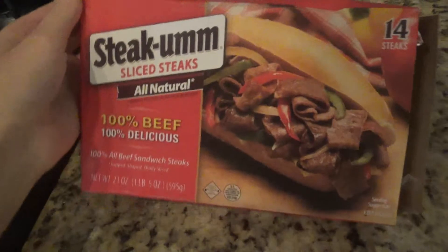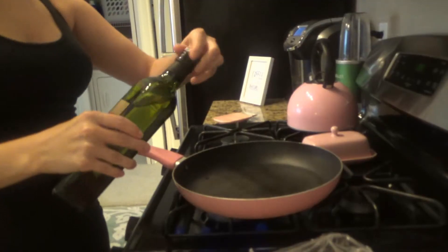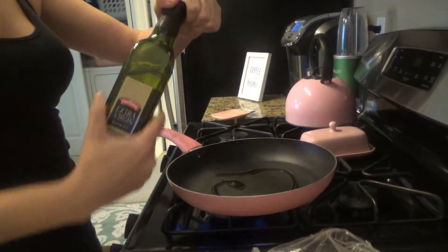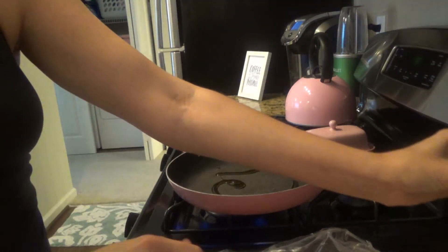I'm starting off this video making Alan a Steak-umm sandwich. I had never heard of Steak-umm before, but Alan just introduced me to it and I actually really like it. It's basically these frozen raw thin slices of steak that you use for sandwiches. I'm gonna put a little olive oil in my pan just to protect the pan from the meat.